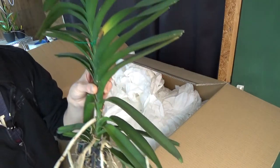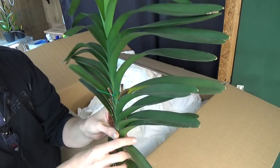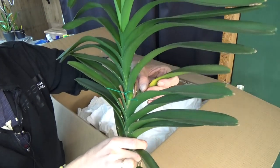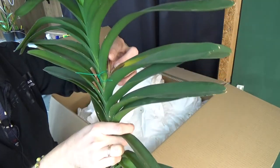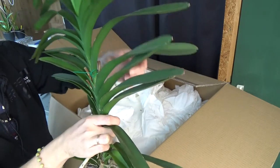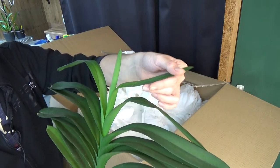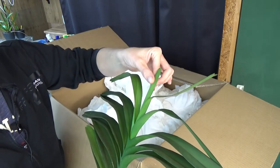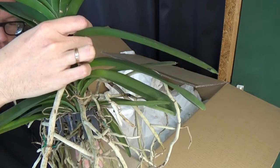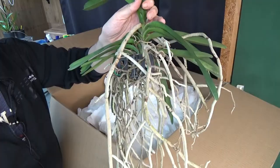We can definitely work with that. This leaf is damaged — I think maybe through transport. It also had an old flower spike there, so maybe some water got in. You can see just a little bit there, and this leaf did bend a little bit, but that's okay — the new leaf is coming. Overall I think it did very well in transport and it's looking good.